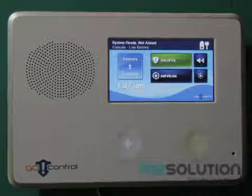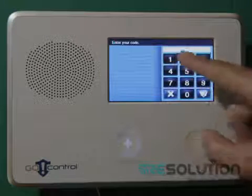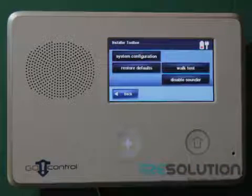First, we will need to enter the system configuration by pressing the little Go control icon on the bottom right-hand side of the screen, enter the installer's code, and press the system configuration key.